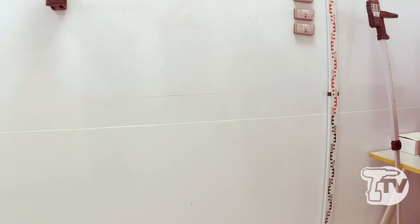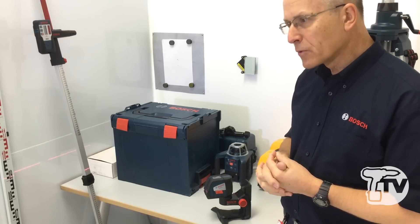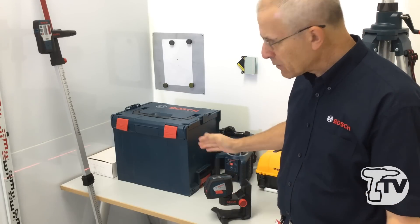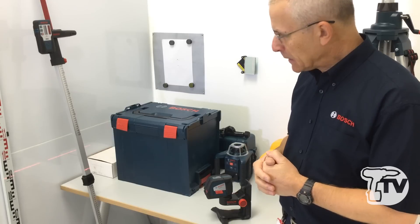The lines are not plumb or level and you shouldn't obviously make references to those lines while it's flashing. There's a reason for that, because these products are typically used for projecting a straight line but at a slope.